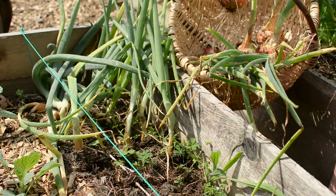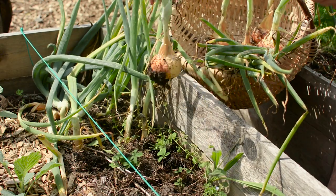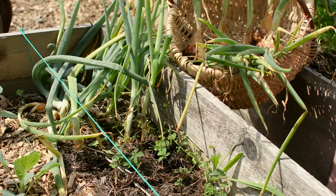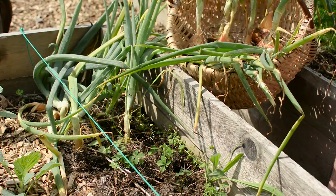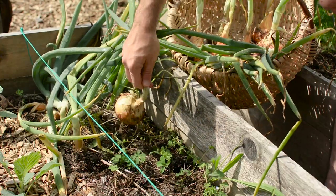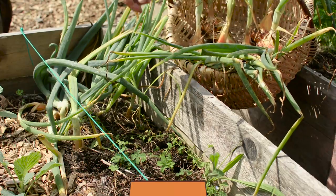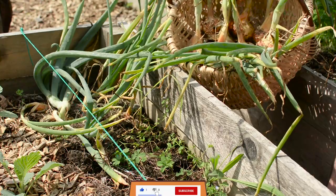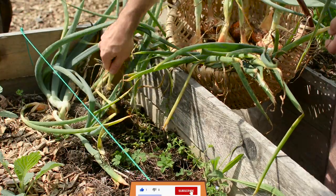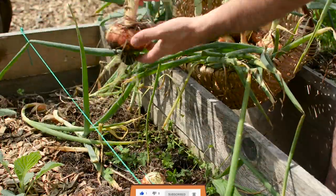If you'd like to know what is the best soil to grow potatoes in containers or grow bags, check the video popping on screen — it covers a test of potatoes growing in five different soil mixes. I hope you found value in this video. If you did, don't forget to smash that like button and subscribe to my channel to see more tests and other gardening content. Happy gardening!